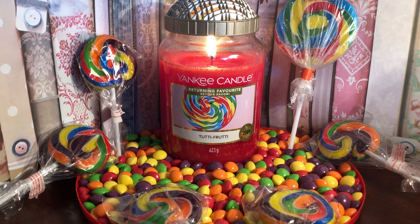Once the candle is out, this one didn't really linger for long at all. Some do and some don't with Yankee. It did stay around for a little bit but it was gone pretty much within half an hour — afterwards you just could not smell it at all.